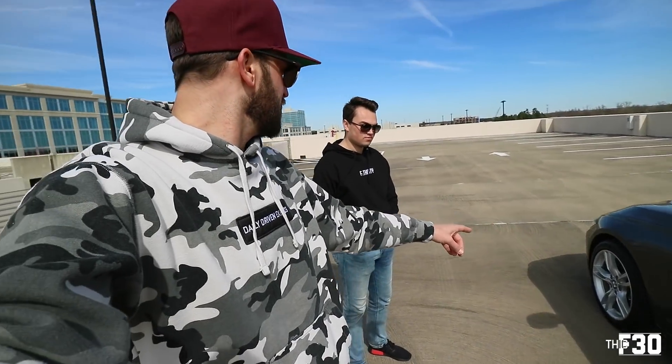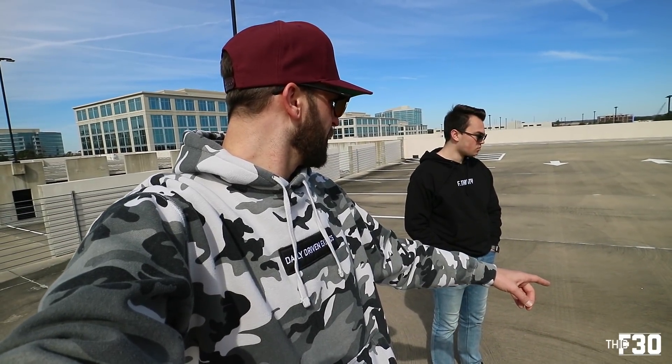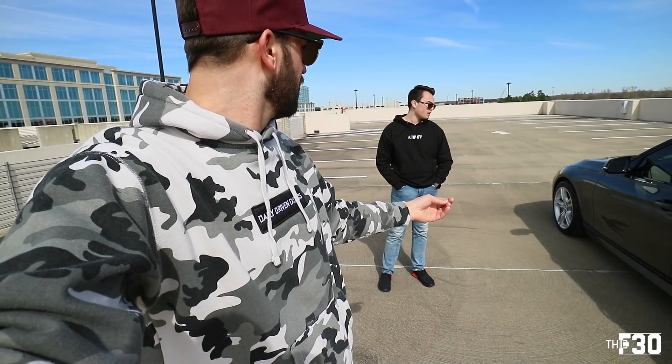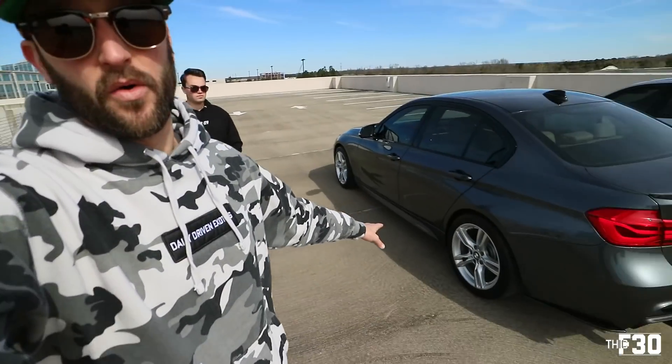He's running 12.5 millimeter spacers on the front and 15 millimeter spacers on the back. I find this interesting because I used to have the same setup, however I can no longer run that because I have aftermarket wheels. We actually have the same setup on the front but the back had to change because mine's a nine-and-a-half inch wheel and his is eight-and-a-half in the back, eight in the front.